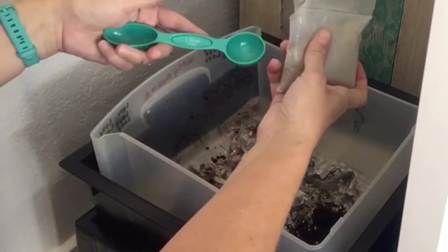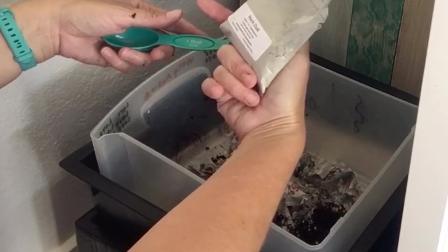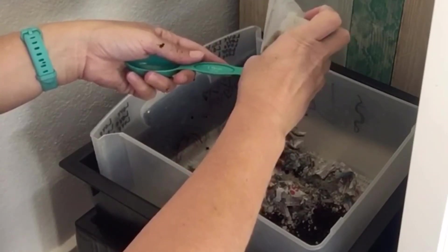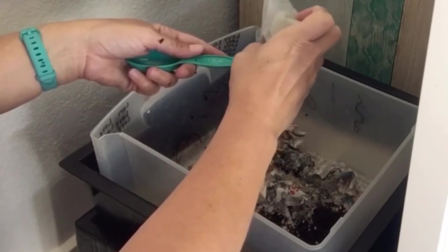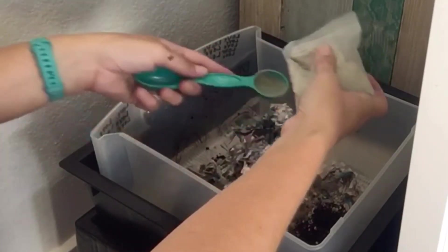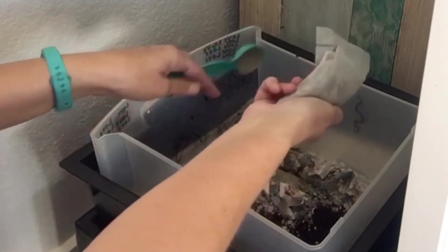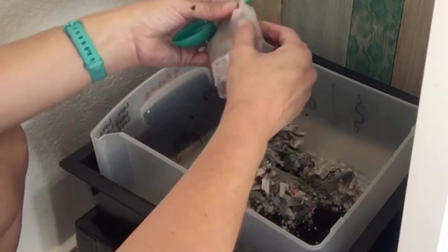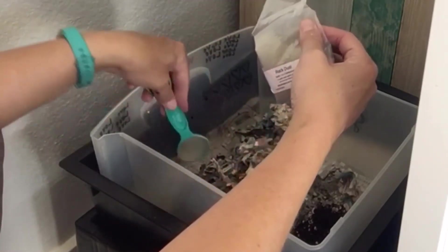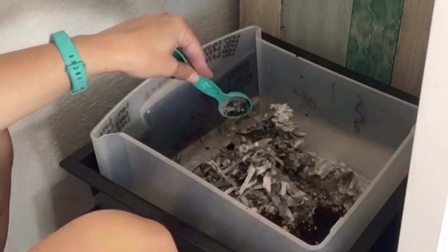Okay, I'm back with my tablespoon - one to two tablespoons in each new worm tray. I think I'll do about one and a half tablespoons. I'll at some point transfer this rock dust to a container with a lid so it's not going all over the place.